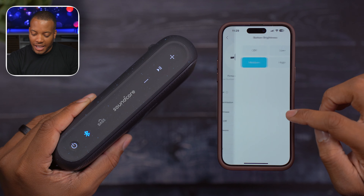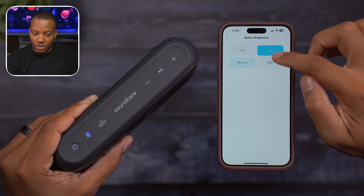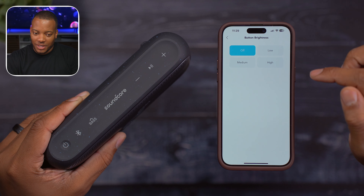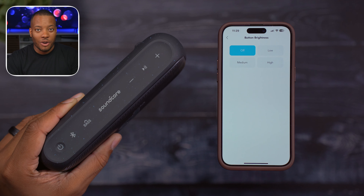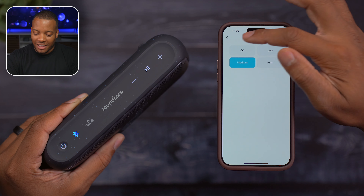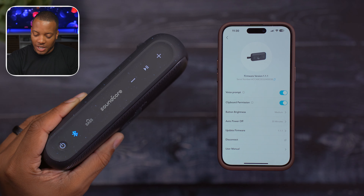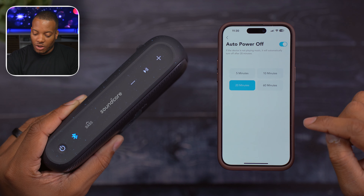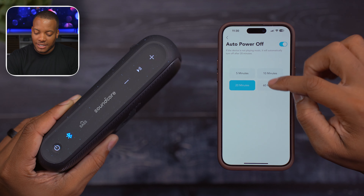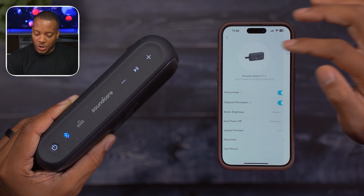Let's go back and see what else we have here. You can actually power it off from here. And in the settings, you can adjust the button brightness — right now it's on medium, let's go to low, let's go to high, and also let's turn the lights off. So if you are in a very dark environment like in a tent, you can go ahead and go blacked out, but I'm going to keep it on medium. You can also choose to update the firmware and choose how long until it automatically turns itself off — 10, 65, and 20 minutes are your options.